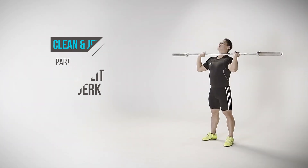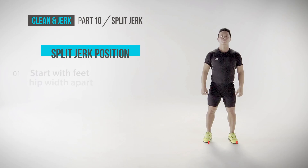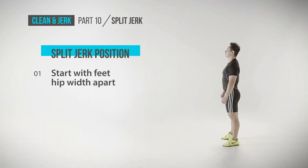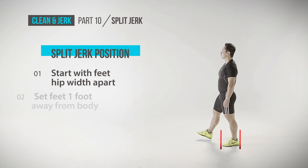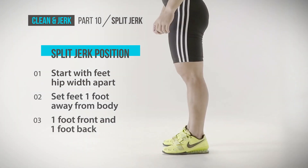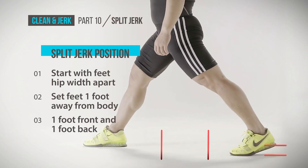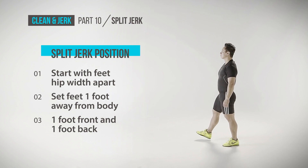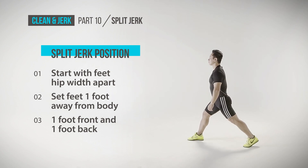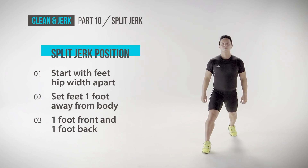Let's start by finding your split jerk position. Start with your feet hip width apart. While keeping your hips facing forward, set your feet roughly one foot away from the body, starting with one foot to the front and then one foot to the back with the heel slightly raised. The choice of setting your left or right foot in front is based on your preference and comfort. The key is to keep it natural.